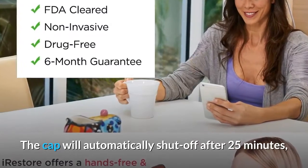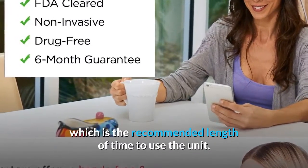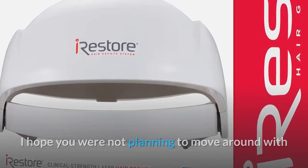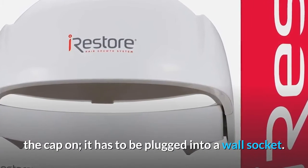The cap will automatically shut off after 25 minutes, which is the recommended length of time to use the unit. I hope you are not planning to move around with the cap on — it has to be plugged into a wall socket.